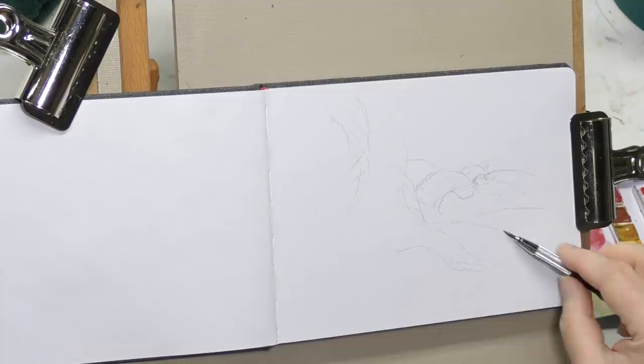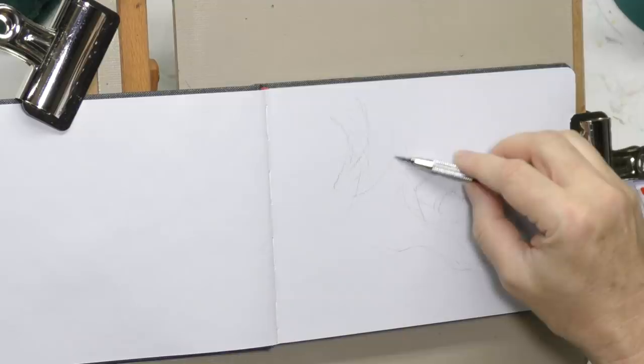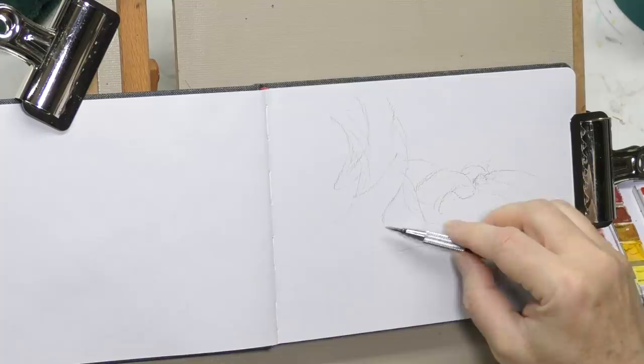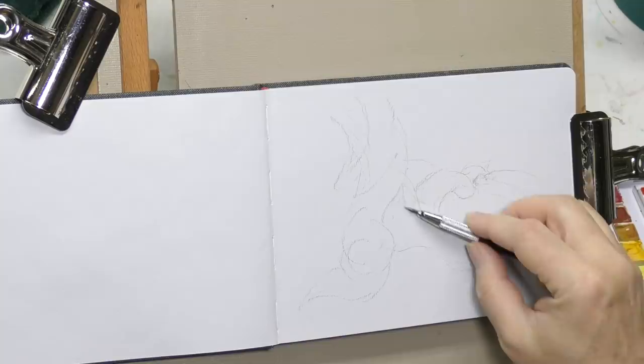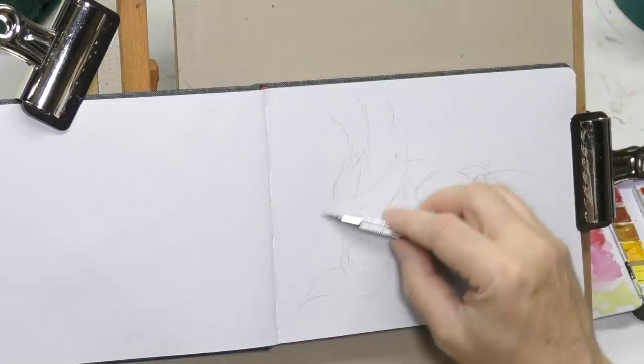Sometimes I'm very random on how I pick and choose what I'm going to do or paint. I was just looking at this Hanumula toned gray sketchbook and thought, what can I do? Let's see what gouache does in here. What can I do that's different or just a lot of fun? I wanted to do a sort of a fantasy piece, so I just got my pencil out and started sketching.